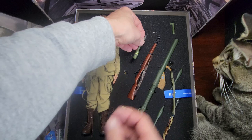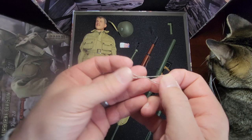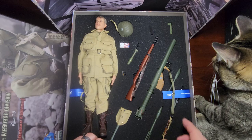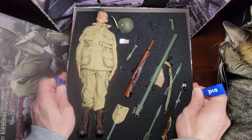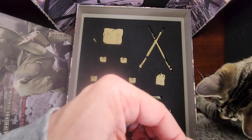What else we got — dog tags right here, and there's his knife — airborne knife, there's the boot. Really cool. Alright let's pull this out so we get to the bottom tray. Here we go — looks like all of his pouches.